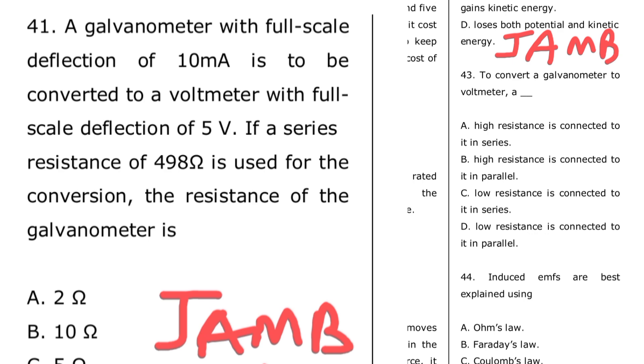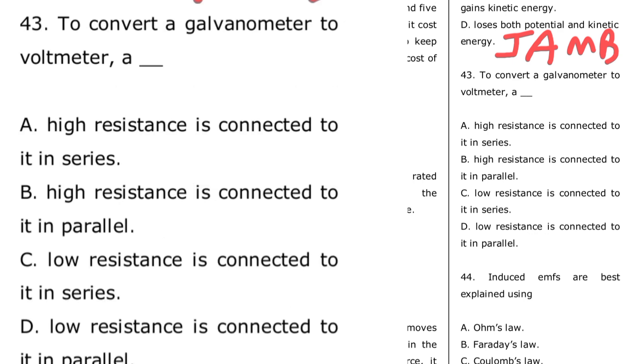The next question is from JAM 2013: to convert a galvanometer to a voltmeter, a dash — remember, a galvanometer can be converted to a voltmeter using a high resistance multiplier connected in series. So the correct option is option A: high resistance connected in series. That multiplier is connected in series.